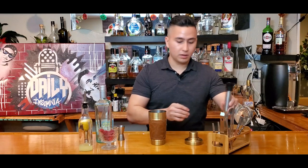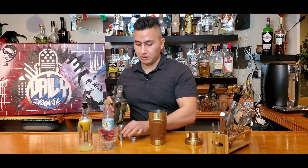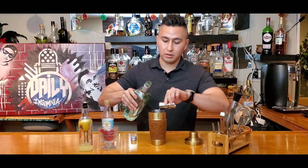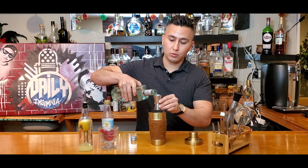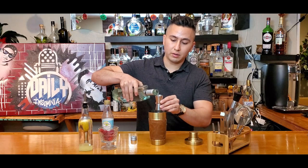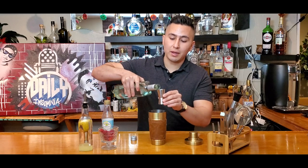That should be good. And then from there, we're gonna do three parts of gin. So here we go — one, two, and three. Just because I like mine a little stronger, I'm gonna do half more. There we go. Perfect.